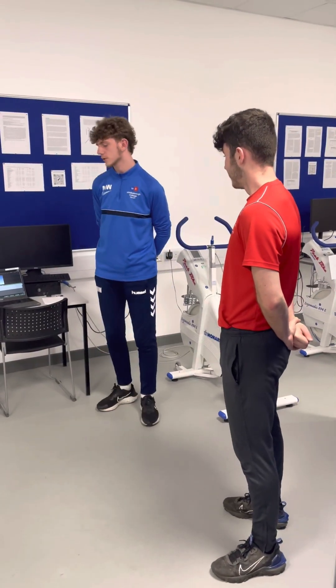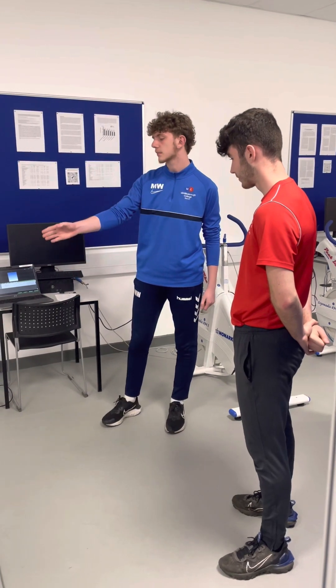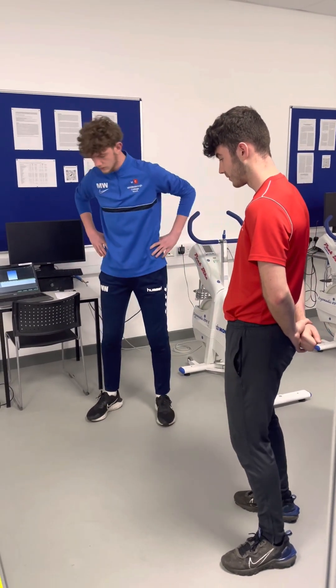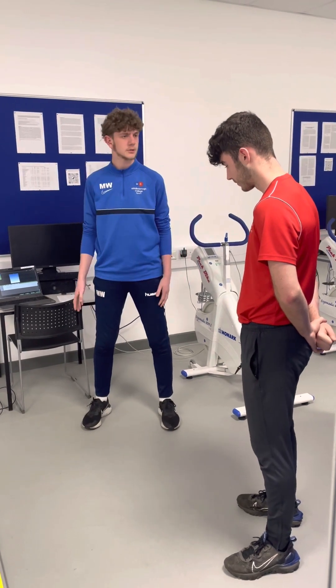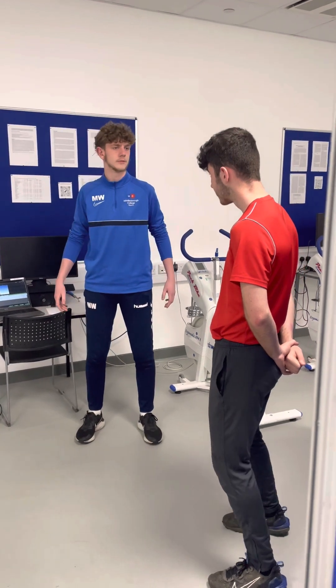Today we'll be doing the counter movement jump. I want you to stand in between the two opto jumps, with your feet shoulder-width apart. You can have your feet facing out if you want, just wherever is comfortable.